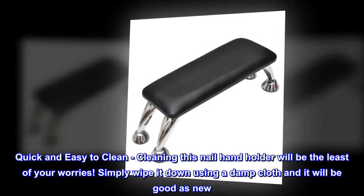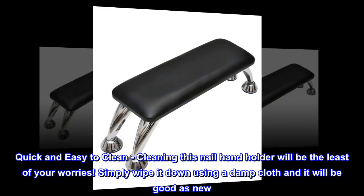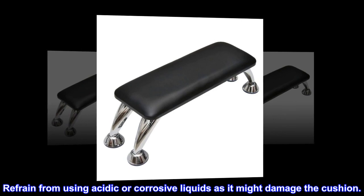Quick and easy to clean — cleaning this nail hand holder will be the least of your worries. Simply wipe it down using a damp cloth and it will be good as new. Refrain from using acidic or corrosive liquids as it might damage the cushion.